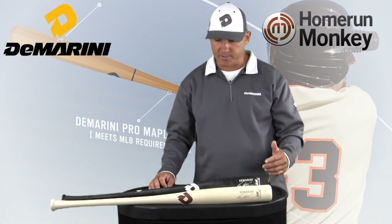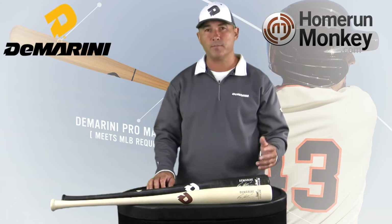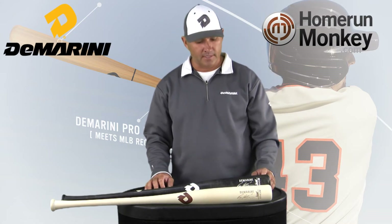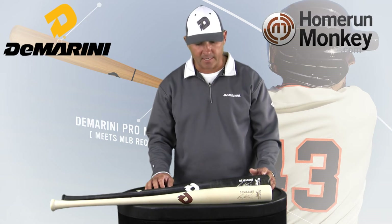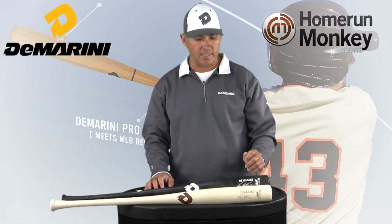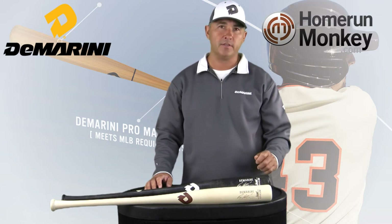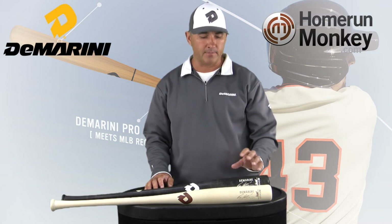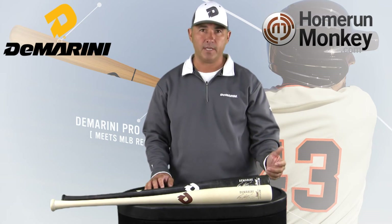The bats are going to come in two different barrel profiles, which are DeMarini profiles: the .348 and the .248. The .348 is going to have the larger barrel, so it's going to be more for your power hitters, but it's not going to feel really end-loaded. You're going to be able to get the big barrel without the extra added weight at the end.